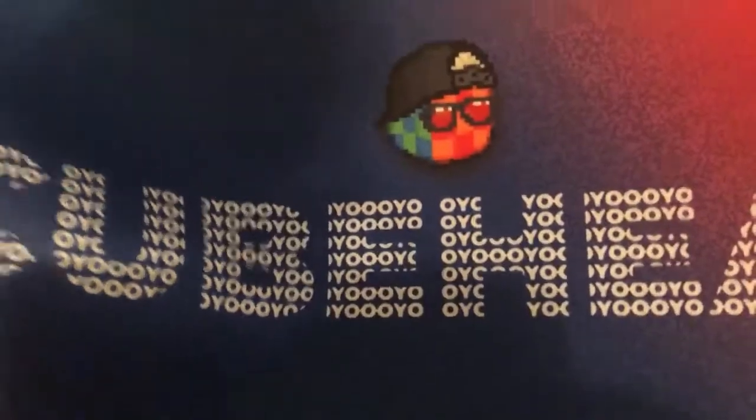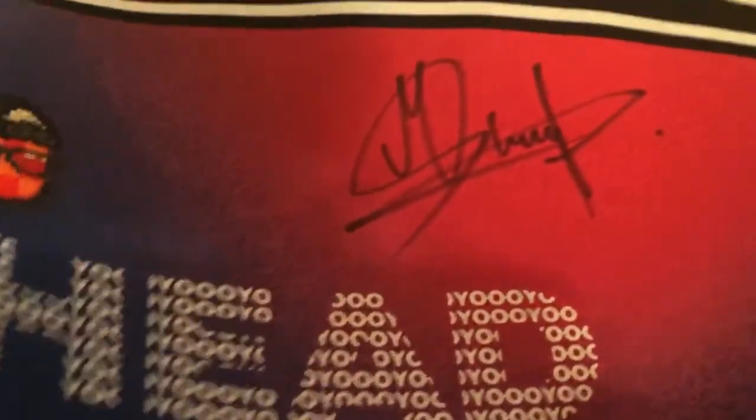The main reason I got this order was because of this — cube head! And it's signed! Let's go guys, our one goal in life has finally been accomplished.